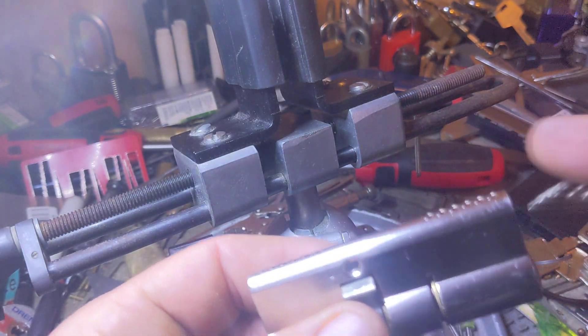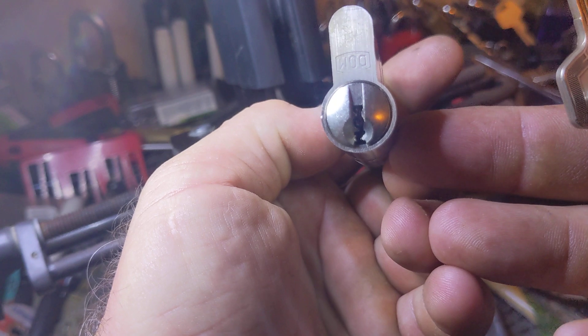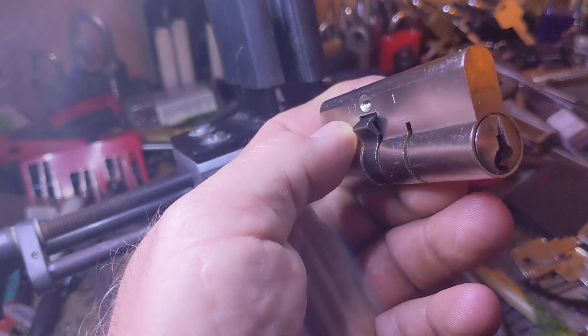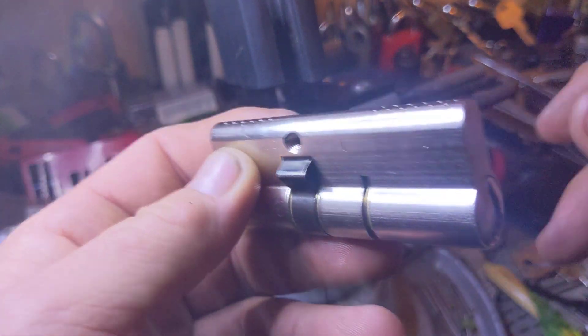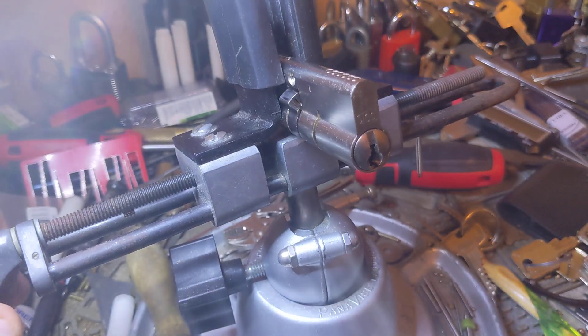It took me a while to actually learn these, but I've learned them. You can see it's got a gnarly looking keyway. It's still kind of open — we have to pick off of that ledge there to get to the key pins. We're going to pick the long side so you can see the actuator over here.